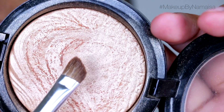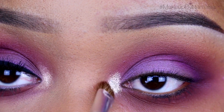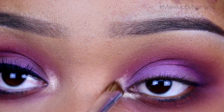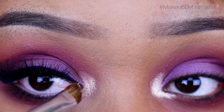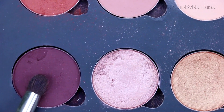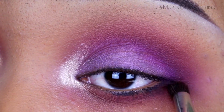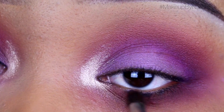Now I'm going to use an extra dimension skin finish by Mac — this one is called Whisper of Gilt — and I'm applying that right on my tear duct with an angled eyeshadow brush by Sigma, just blending it out. Then I'm going to use Beauty Mark eyeshadow by Anastasia Beverly Hills, applying that underneath my lower lash line with an Inglot pencil brush to define it a little bit more.